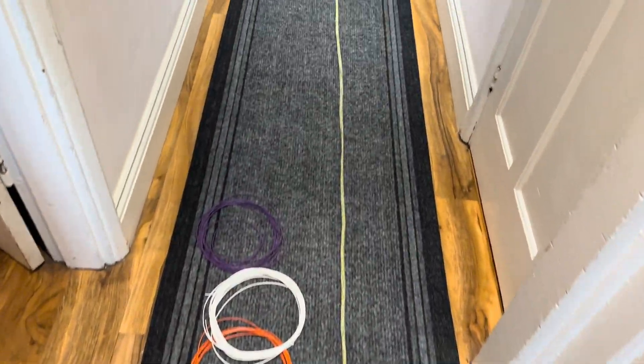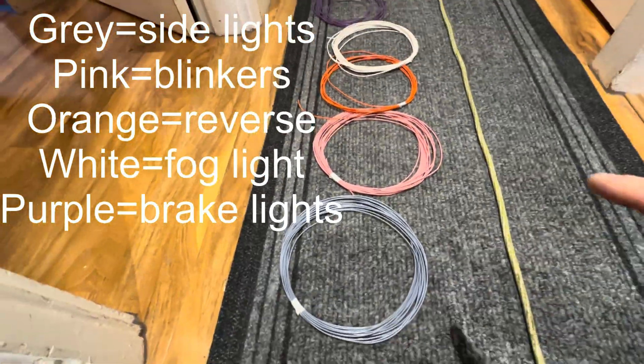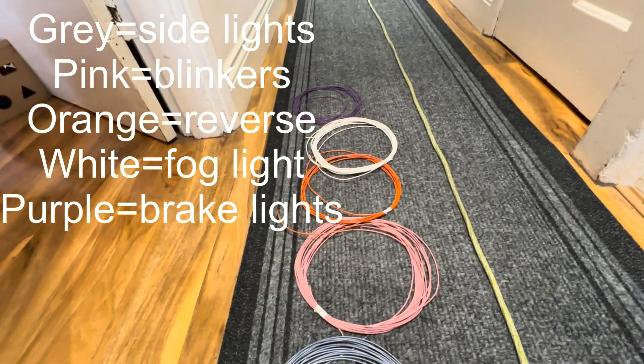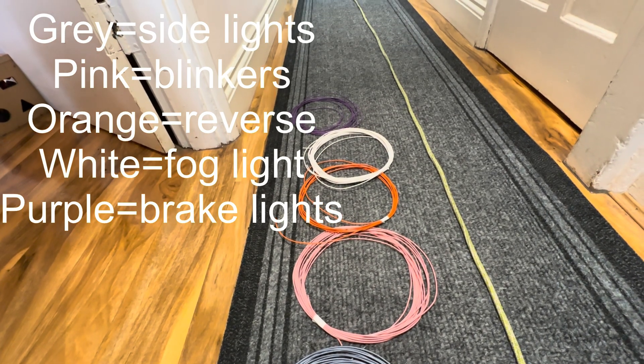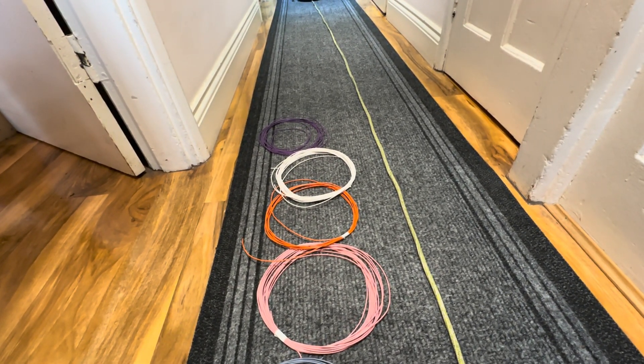It's time to make the loom from the rear lights to the PDM. The scope is going to be cut down to the length I need. The colours I'm going to use: grey for side lights, pink for reverse, fog light, indicator, and brake lights — cut down into the appropriate connectors.